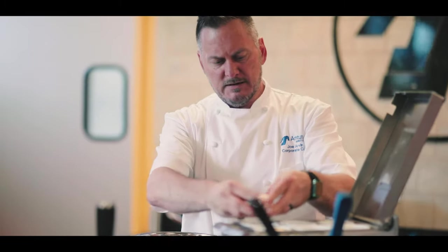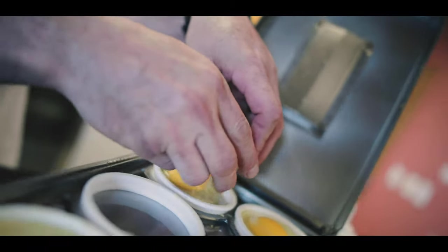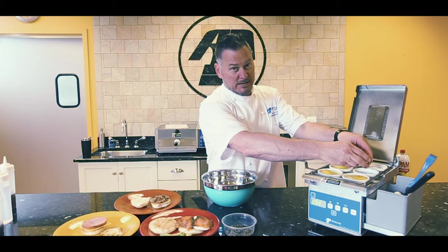So we're going to go ahead and finish this with six. This machine right here will do 60 eggs per hour — so think about that during production.